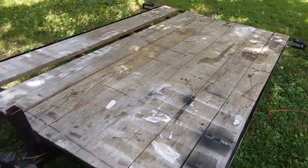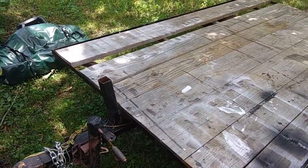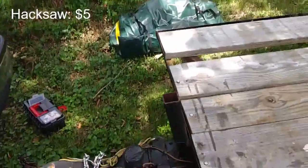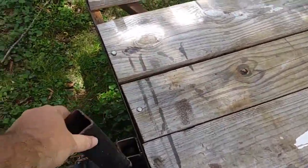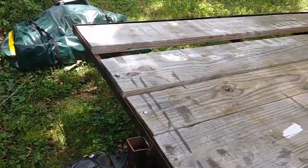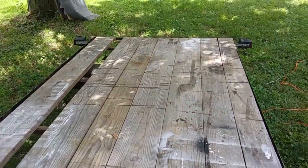The boat is going to come on, and I'm going to put indoor outdoor carpet on it. It's going to come up here and the bow is going to hit this post. So I just bought a $5 hacksaw from Walmart and I was able to cut it off so it's smooth now — it's not going to rub up against the boat. The lights are good.